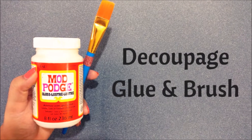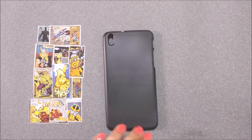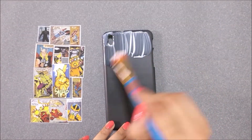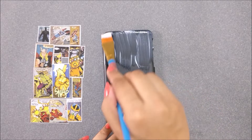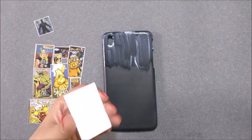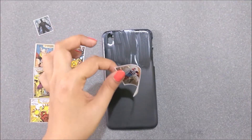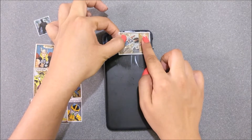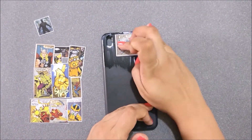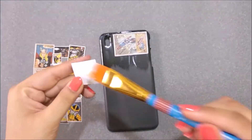Now to stick these pictures onto the phone case, you will need some decoupage glue. I am using Mod Podge in gloss finish. First, apply a thin coat of Mod Podge onto the phone case. I am also applying a thin coat of glue on the back side of the pictures. Then go ahead and place your pictures on the mobile cover, lightly pressing each picture down to make sure you remove all the air bubbles.